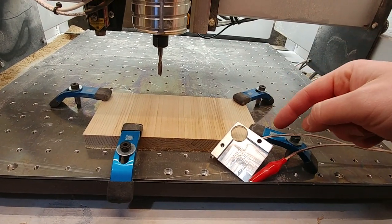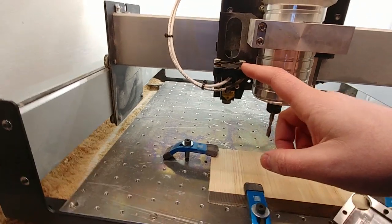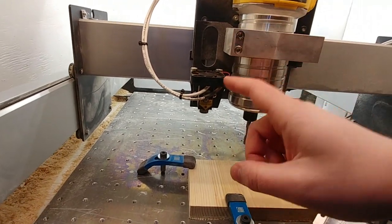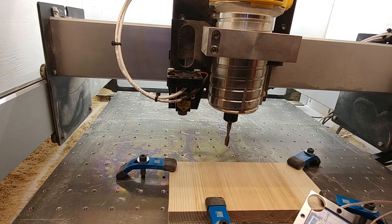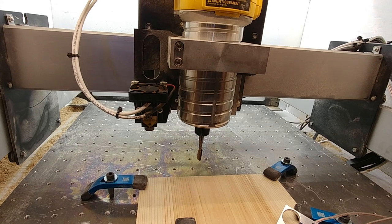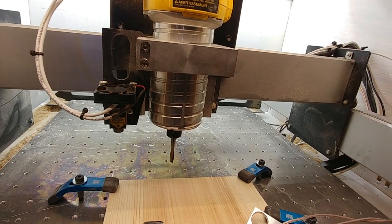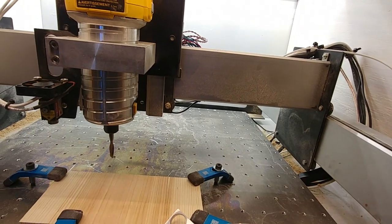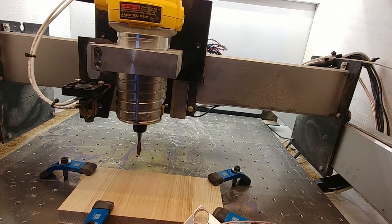But it turns out it's super easy to do all this. In my case, I have a JTEC laser added to my Shapeoko, and because I got this laser, I'm not able to use Carbide Motion. So I've been using Universal G-Code Sender Classic, recently moved to Platform, and then more recently jumped to SourceRabbit G-Code Sender, which I prefer over everything.